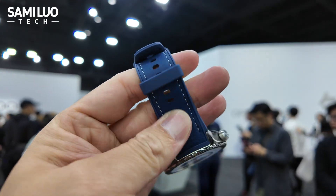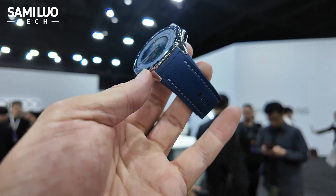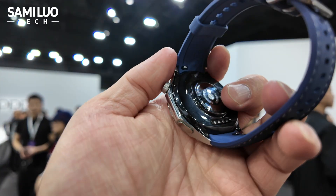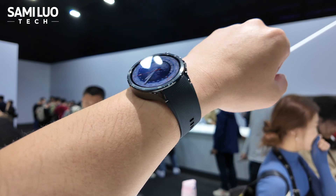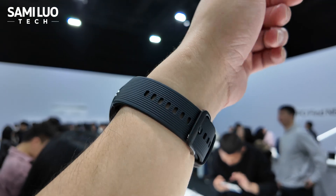They have different straps. Like this one is the leather one, the blue one. Looks good. And it has a quick release button — just press here and you can swap different straps. And that's great.